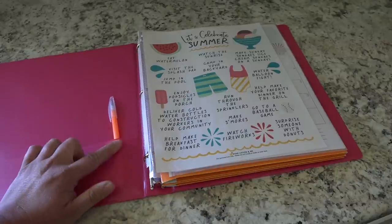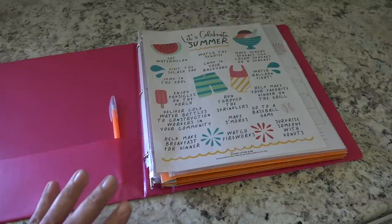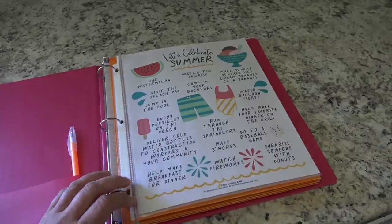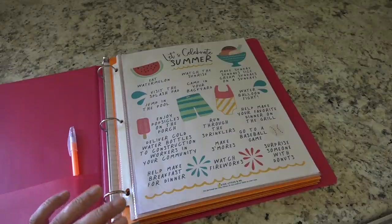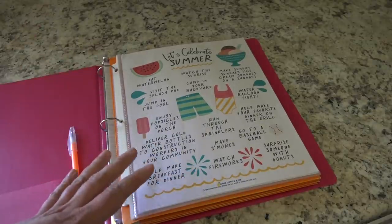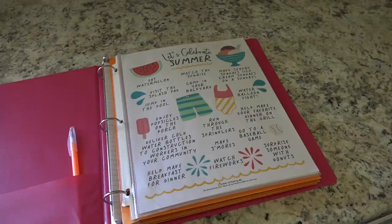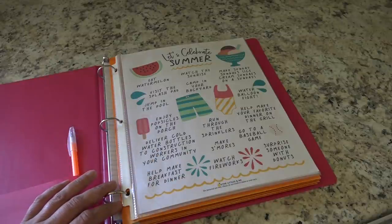I just have a pen here, also from the Dollar Tree, stuck in here so that I always have a pen on hand. Now this sheet comes from a website called The Littles and Me. I follow Ashley on Instagram — she's amazing. She has all kinds of printables, bucket list printables for each season as well as Christmas. They're just adorable, and rather than putting it into a frame I just opted to put it in here — it really went with the look of the binder.